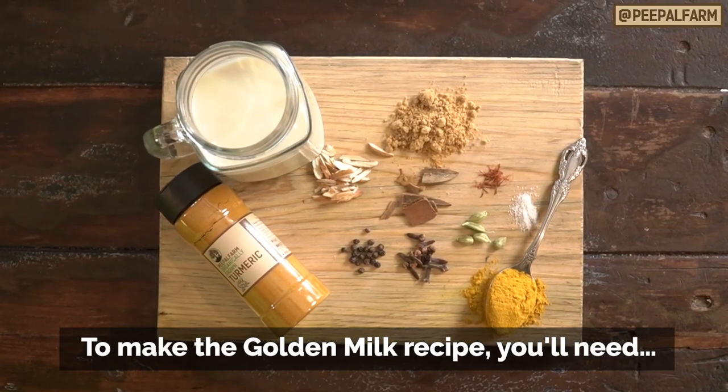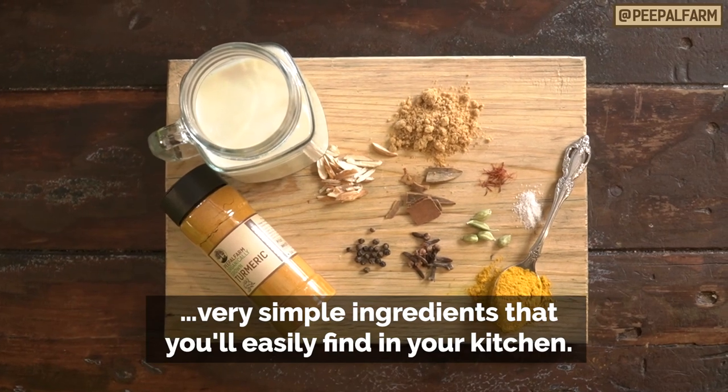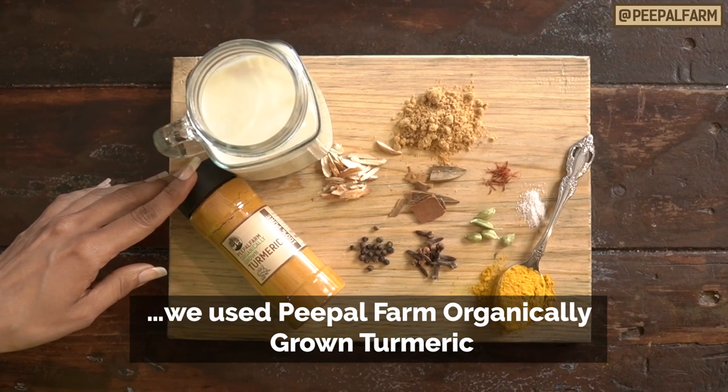For this recipe, you need very simple ingredients. These ingredients will be easily available in your kitchen. First of all, we need turmeric. For this recipe, we have used People Farm's organically grown turmeric.